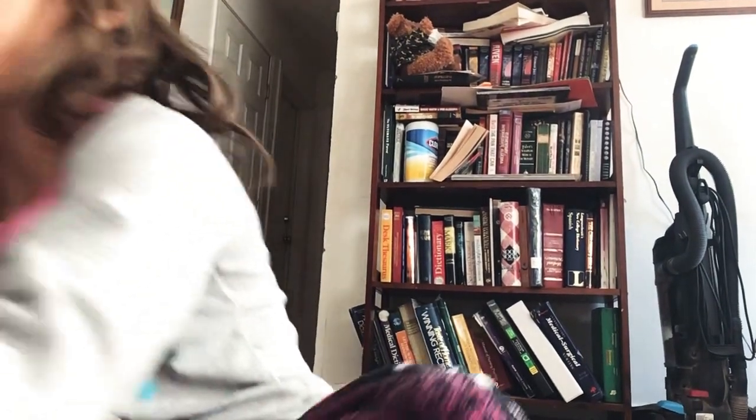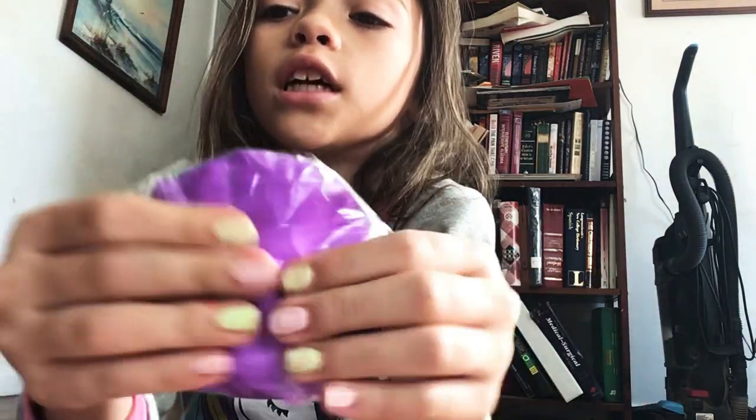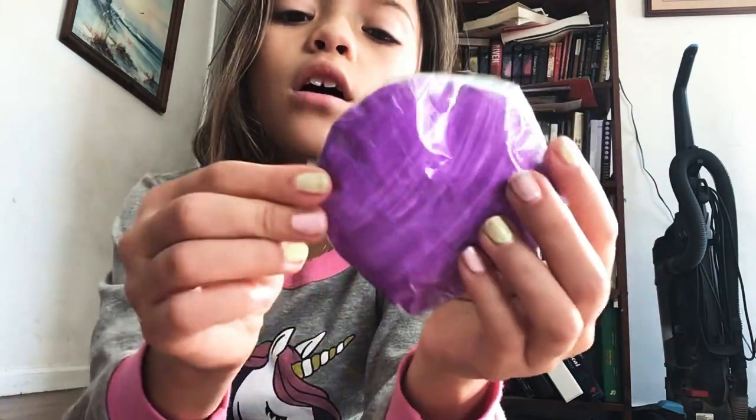The next thing that we have — I just made this last night — it's just a regular paper squishy. It's just a circle. The sides are a little bit messed up, but I'll fix that later.